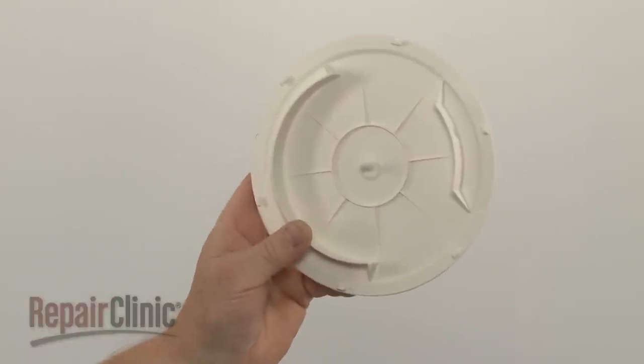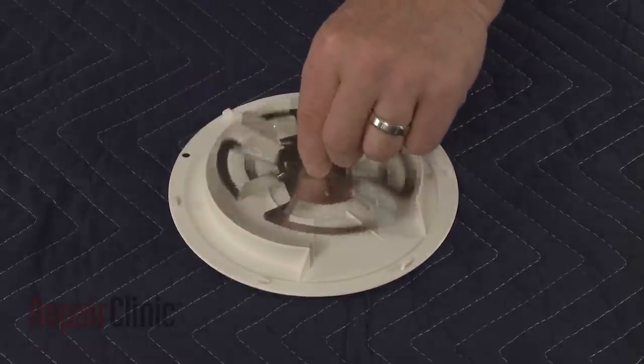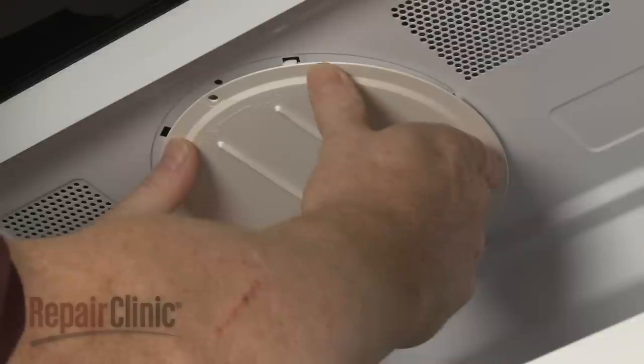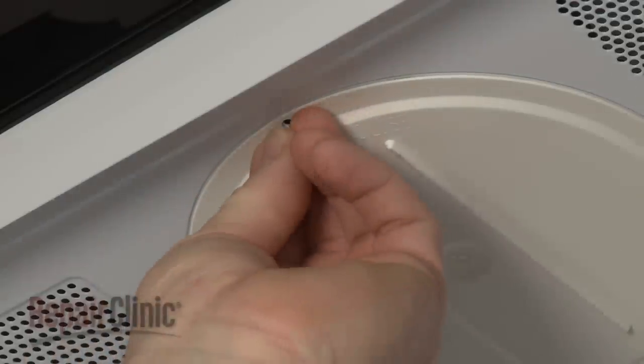Install the new stirrer blade cover by first positioning the blade assembly. Now align the cover and rotate it clockwise to secure. Then replace the mounting pin.